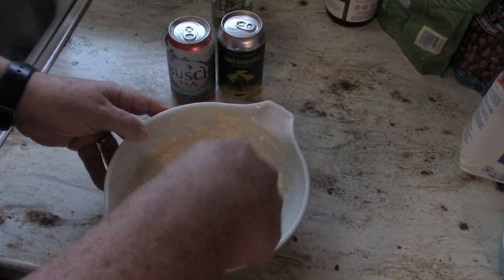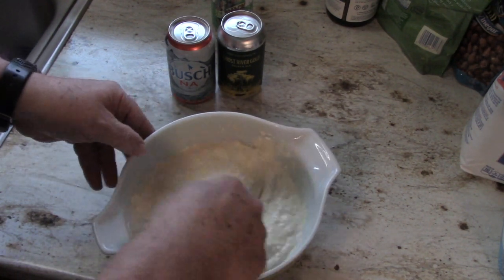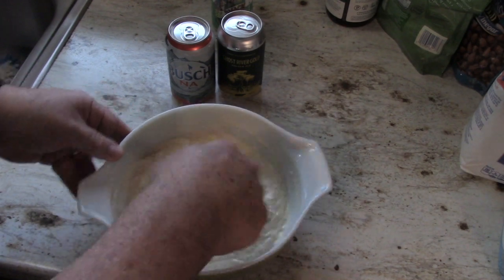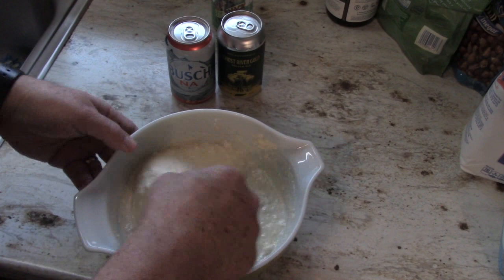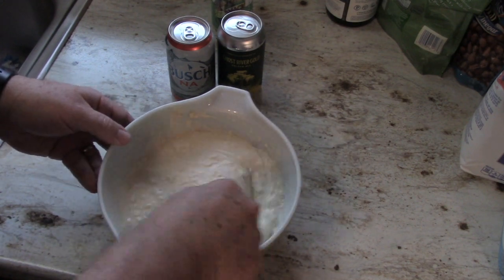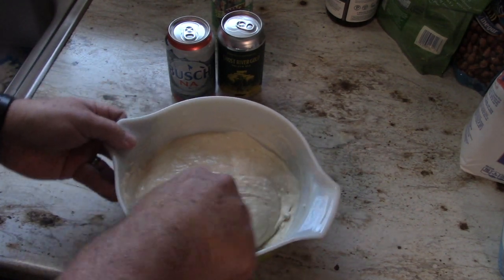I've already heated up my oven to 350 degrees and we're going to bake this for an hour. Most of the recipes I saw online called for 375 degrees for 40 to 45 minutes. I like doing it a little lower and a little slower — I think I'm going to get a little bit more rise out of my bread. Most people's bread in those videos wasn't very big in the pan.